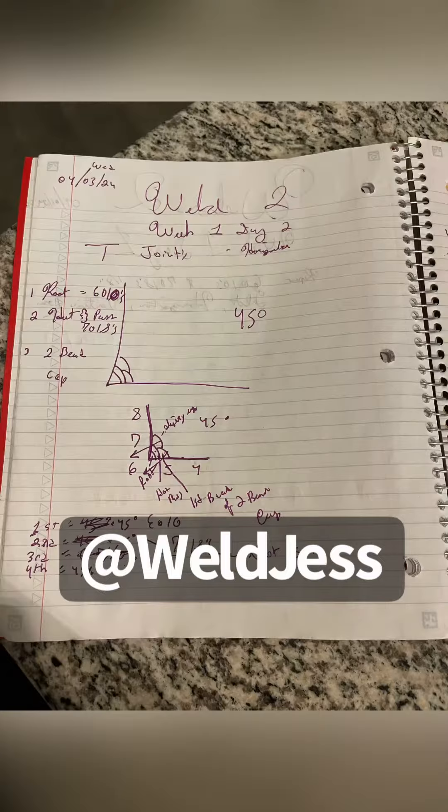More notes. I'm so excited I got my first banana peel.